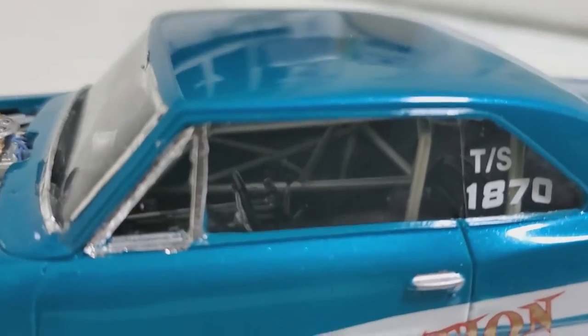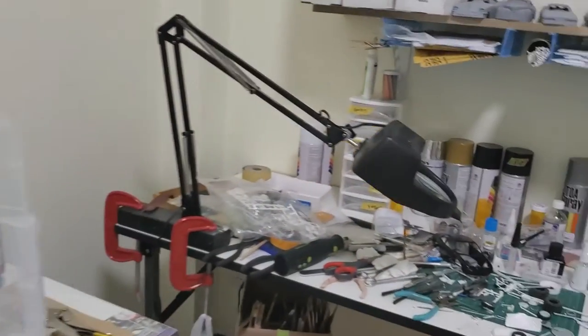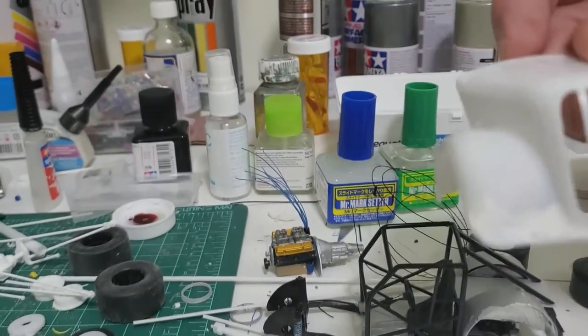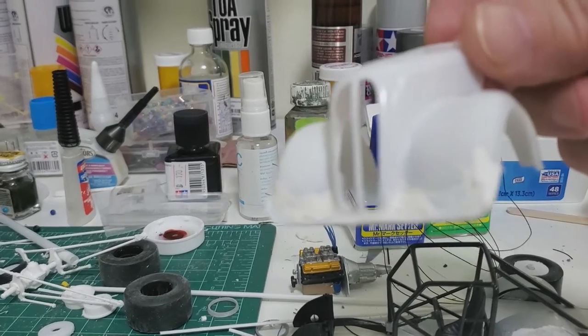You can see a little bit of the cage in there. Over on the bench — the mess — I'm still working on the Anglia. I kind of made up a front spoiler that matches my real one I had back in the 80s.